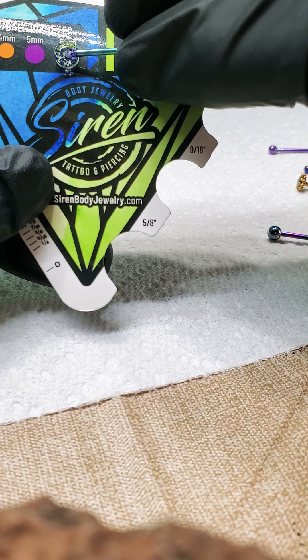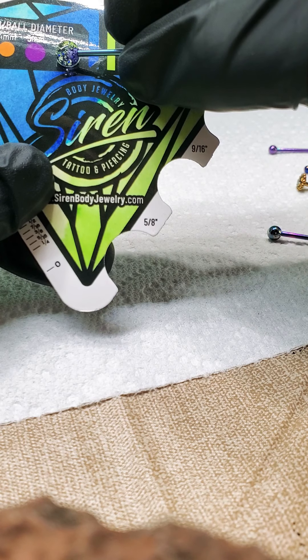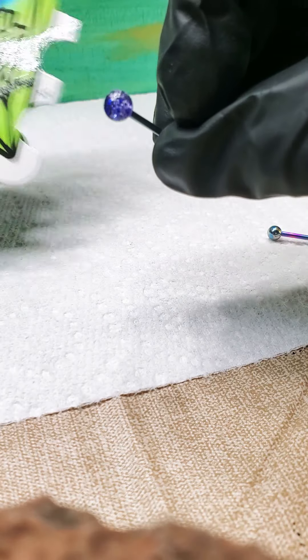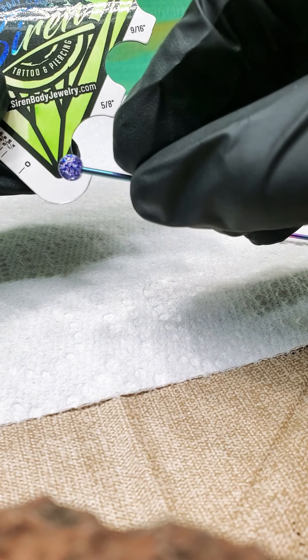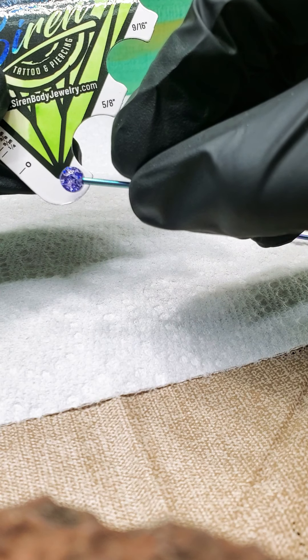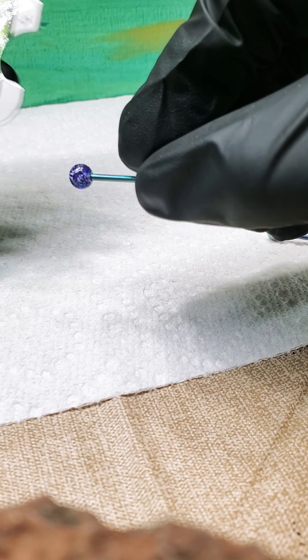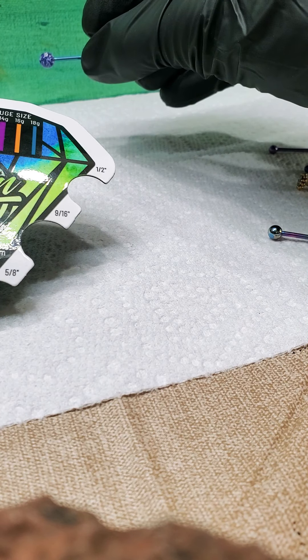I was looking to see if I had a six millimeter — there's a six millimeter ball right there. So these are our glitter ends, in a tealish ice blue green. Also one of a kind, it's really pretty. I like how it kind of looks like my painting in the background.